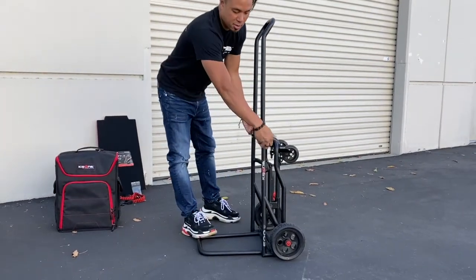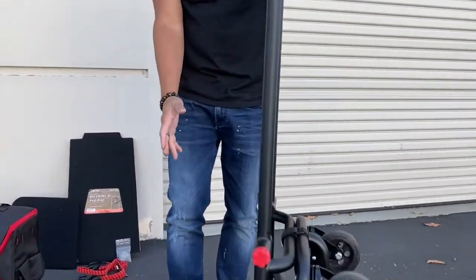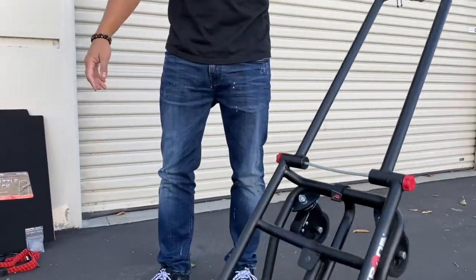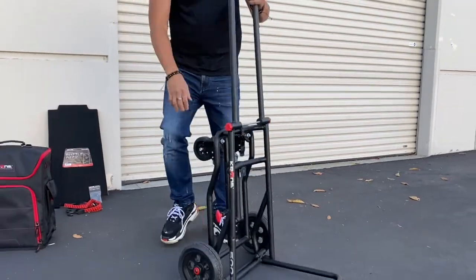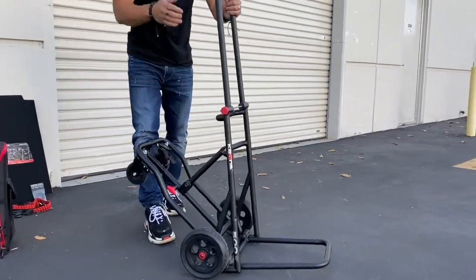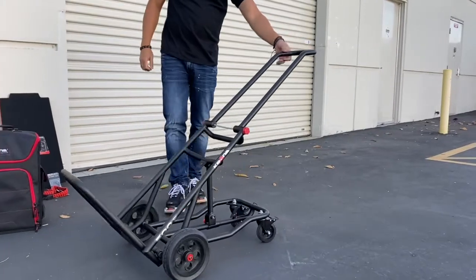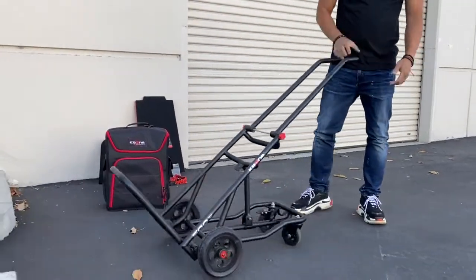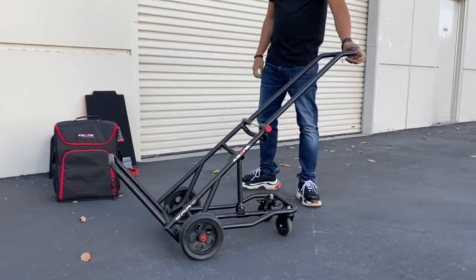In hand truck mode, you tighten these knobs over here and the entire handle becomes a loading area — up to 500 pounds of gear. Lastly, pop down the support here; it clicks into place. Now you've got a fully supported cart that holds 500 pounds. Just push it — very easy, very convenient.